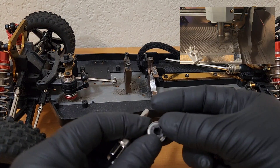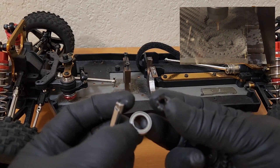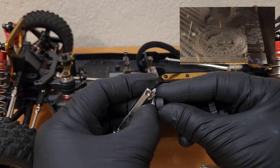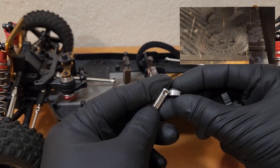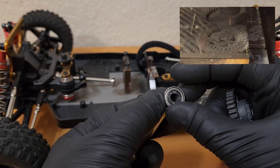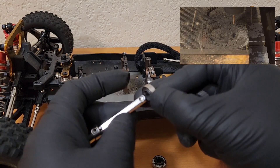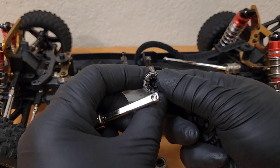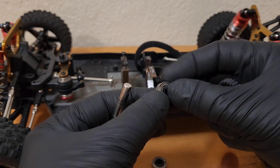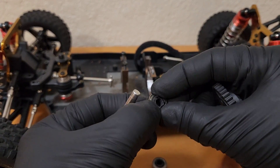As you can see, this piece — even though it's a tiny little one — because of the precision, it takes a long time to make. So to put this together, there's a notch on one end of the spacer for the bearing; you put that one in first.